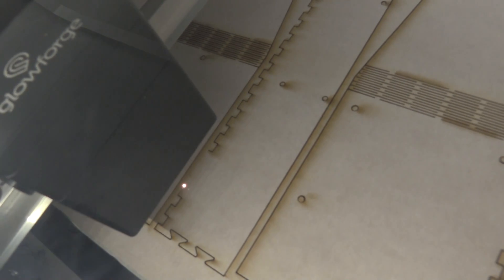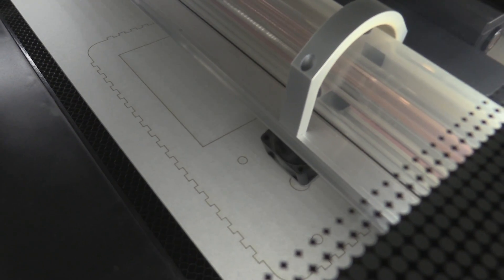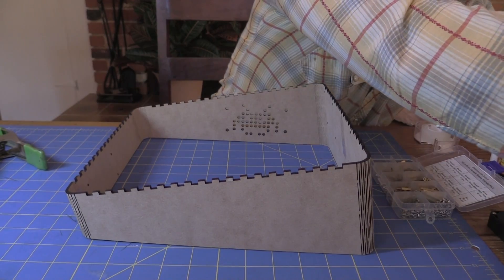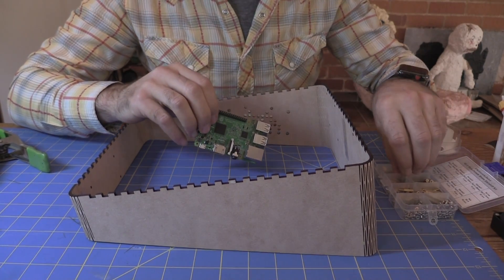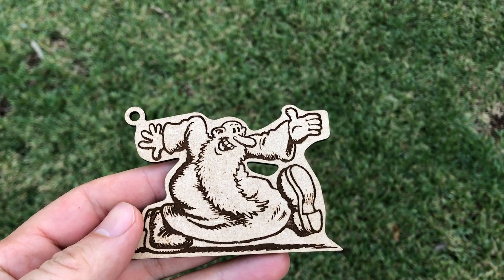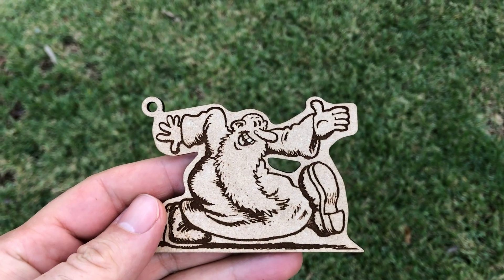The coolest tool we used was the Glowforge, which we used to cut the wooden sides and see-through acrylic top for the cabinet. The cabinet was one of the first things we ever made on the Glowforge, and I was pleasantly surprised by how easy it was to set up — just 30 minutes after pulling it out of the box, I was cutting out shapes and making engravings.